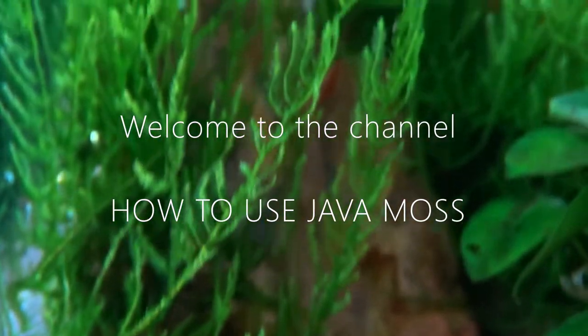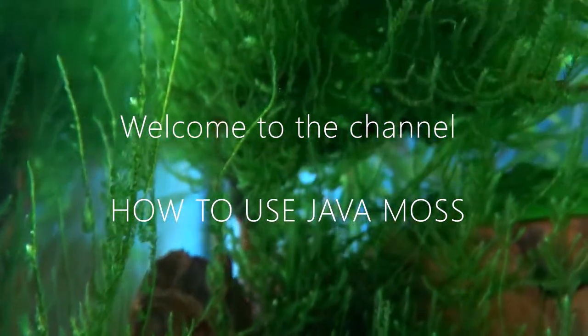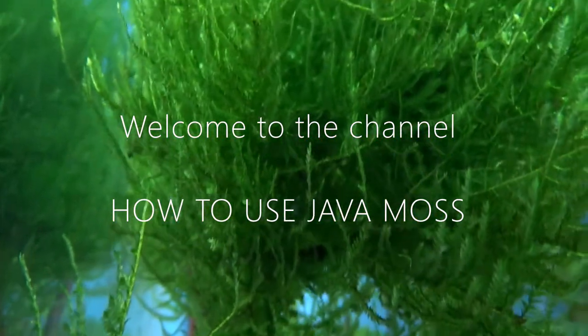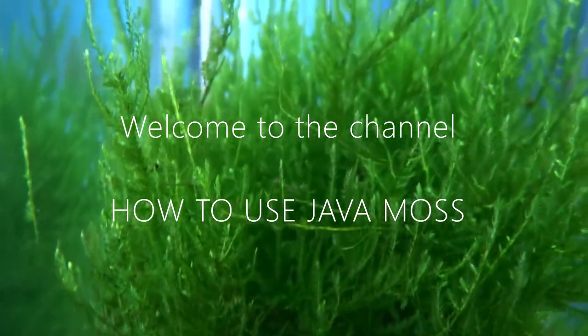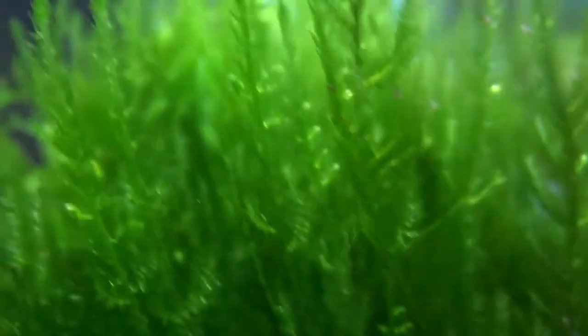Hi and welcome to my channel. In this video I'm going to show you how to use java moss in your aquarium. Java moss is one of the most popular aquarium plants. It can be used in many different ways. Here are some of my favourite uses.